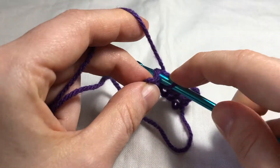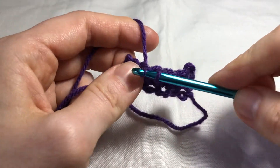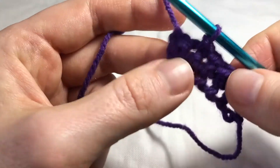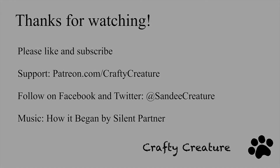One more time, into the next stitch, yarn over and pull it through, and pull the first loop through the second loop. And that's how you do the slip stitch.